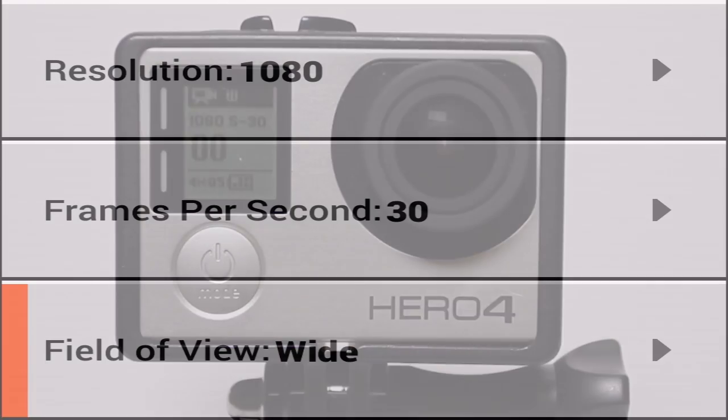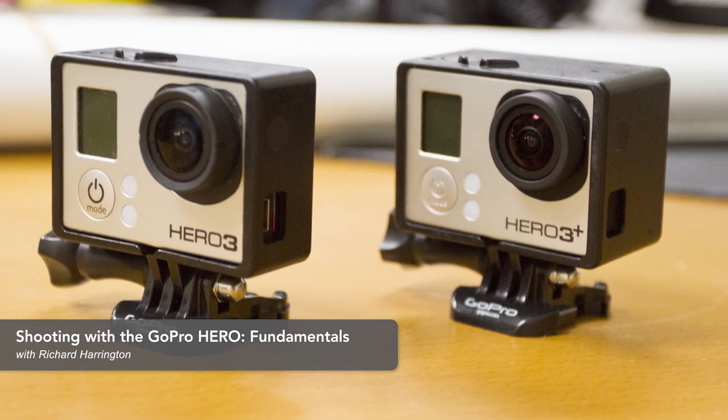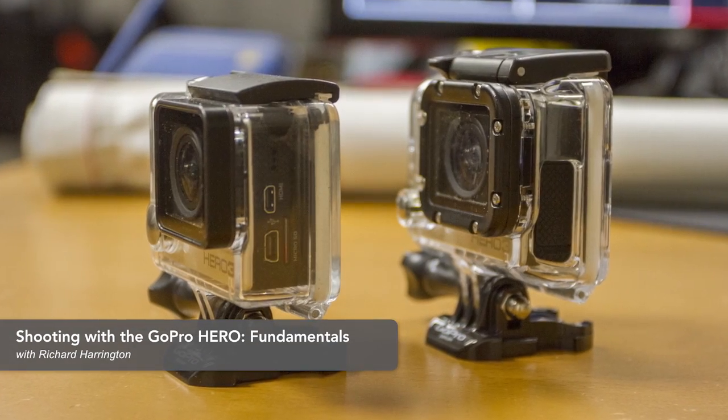Go with the GoPro set to a medium field of view. The new GoPros keep getting better and better for photography, and if you explore some of the courses here on lynda.com, you can learn how to set those up to take some pretty decent JPEG photos.